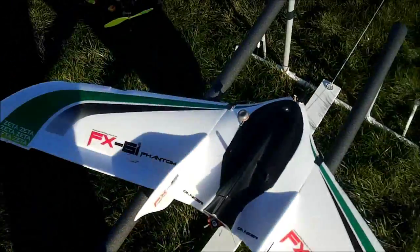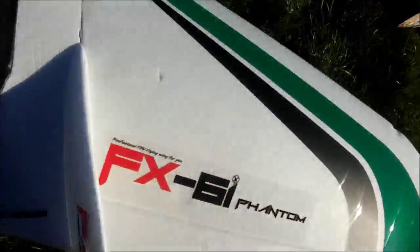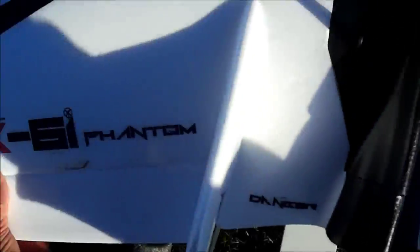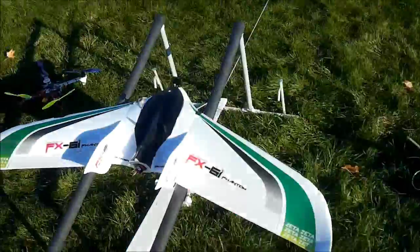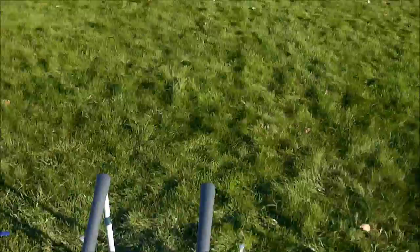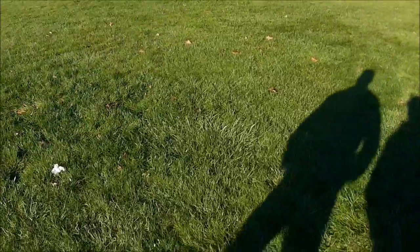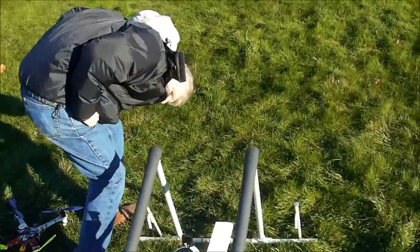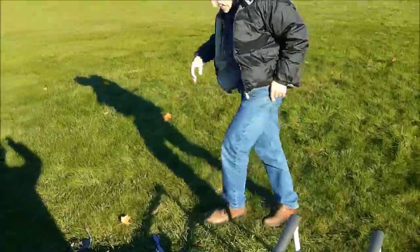You're going to leave the one flap up? I guess I better adjust it a little bit. What do you think guys? I don't know, let's see. I don't think it's going to go far. I ripped the hook right off. That's what I was thinking. I think I better do a different hook on there.